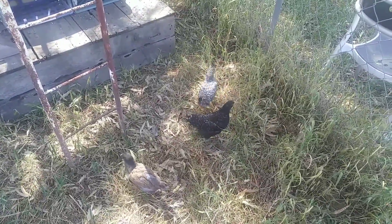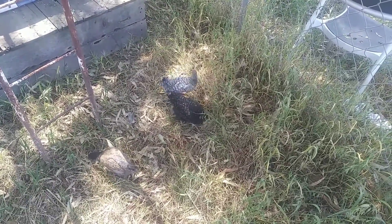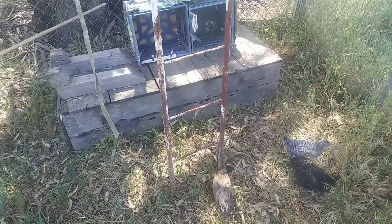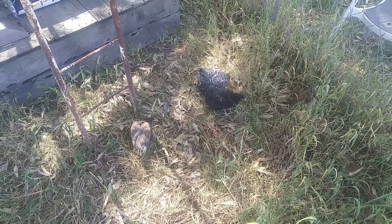Hey folks, welcome to Hardly Working. I've got half of my chickens large enough to be outside and it's finally warm enough. I have everything set up. Now I just need to make their feeders and waterers.